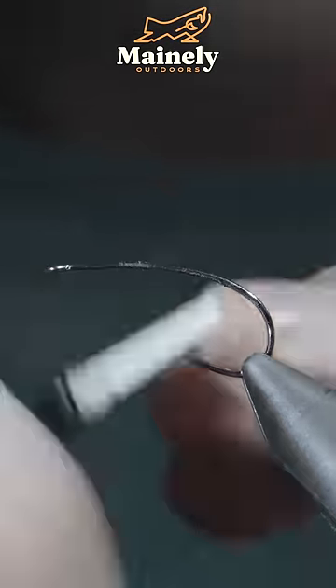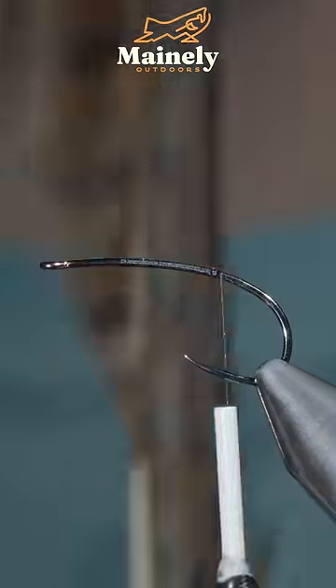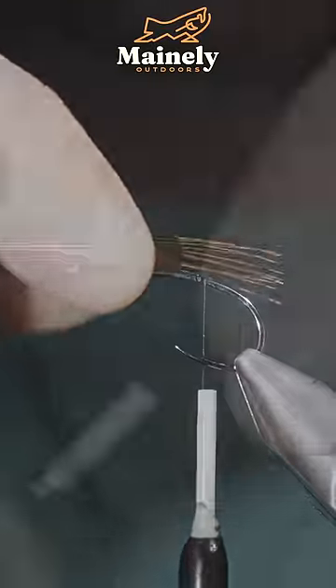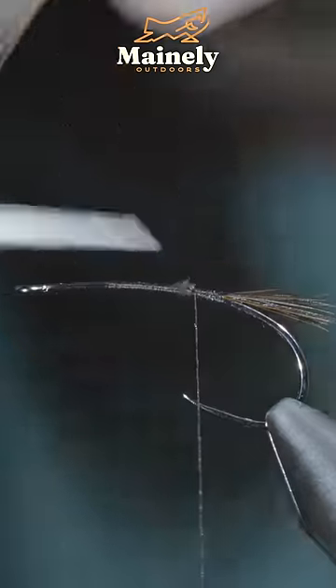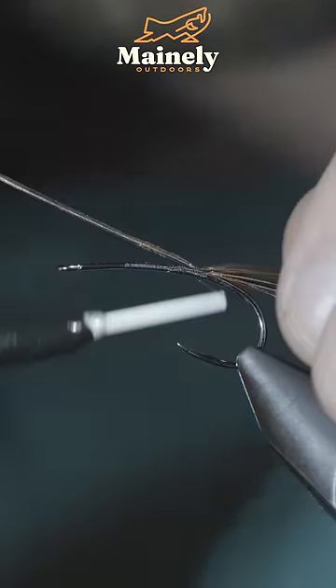This realistic crayfish is sure to catch you some fish. We'll start off with some pheasant tail, securing some fibers to the back of our fly before snipping the excess free, then securing a few more fibers in place.